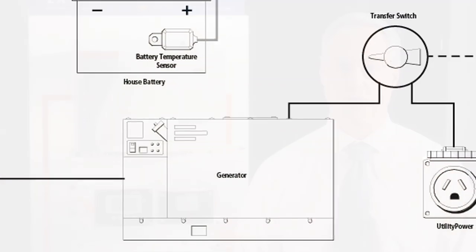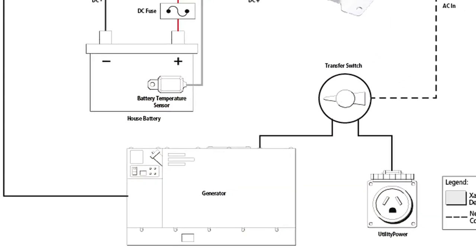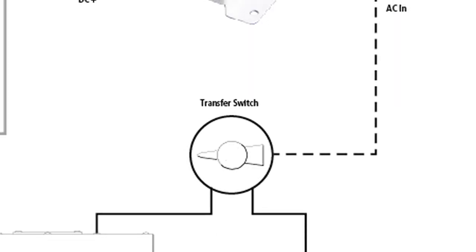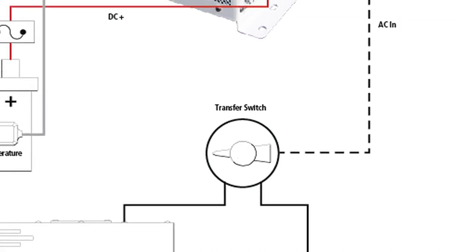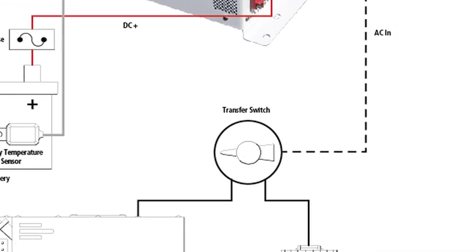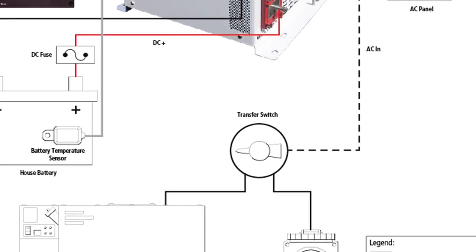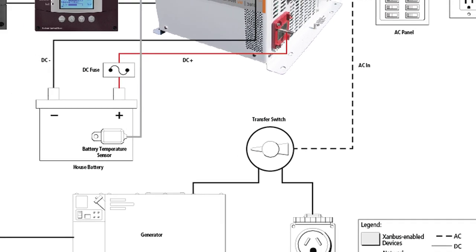Both models are equipped with generator support mode, which enables a Freedom SW to automatically supplement a generator when AC loads exceed the generator's capacity. Another key feature is the improved AC transfer time, which allows the Freedom SW to transfer AC loads to batteries in less than 10 milliseconds when the incoming grid or generator power is lost. Connected loads are almost unable to feel the power transition due to this quick transfer time.